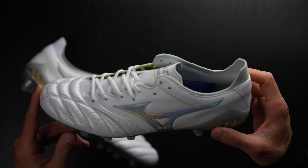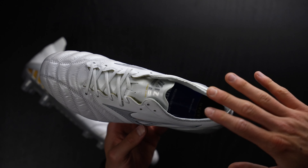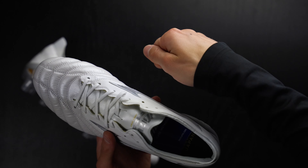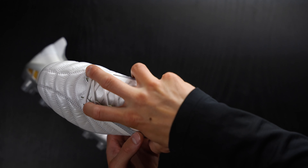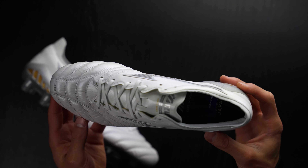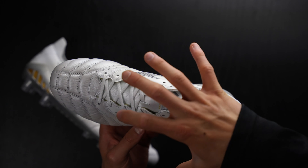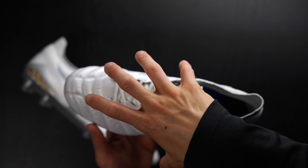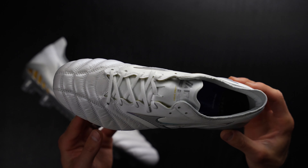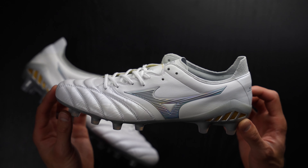One of the special things about the Morelia and Made in Japan products in general is they have a 24-hour lasting. What that means is when you have the sort of plastic last they wrap the upper material around and tie the laces tight to make the shape of the boot around the sole plate, it's set for 24 hours — which gives it a much more solid build quality, lets the glue dry, and lets everything get a nice shape. So it's already pre-molded to have a particular shape.